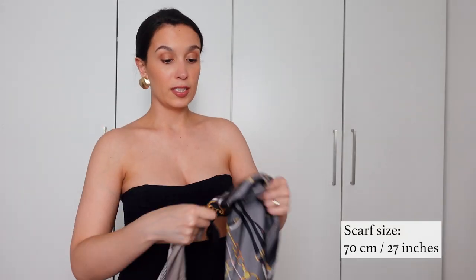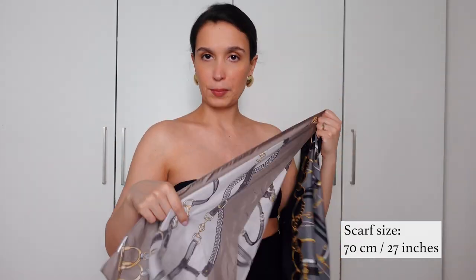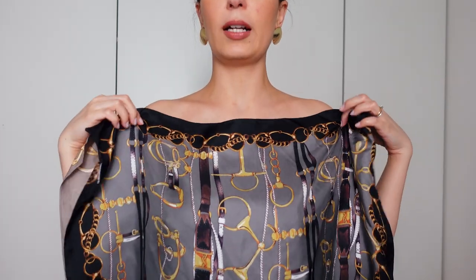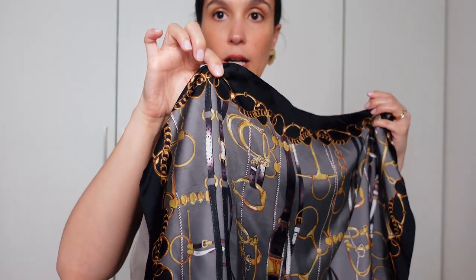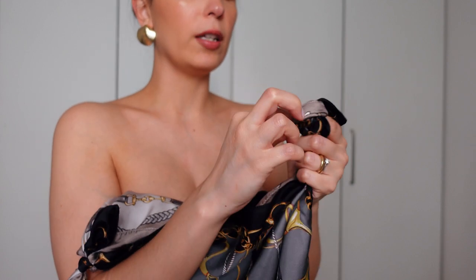Something else that's really fun is when you have two scarves that are either the same print with different colorways, or complementary colors, two scarves of the same size that work together. You can make your little top again. In this case, I want it to be almost an off-the-shoulder. I'll put one in front of the other and measure it over my body. I'll tie my scarves considering the amount of fabric I need. You just pinch where you want the knot to go and knot it while holding the scarf — this way you get a more precise measurement.